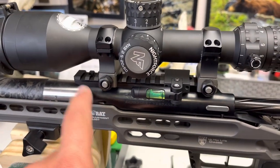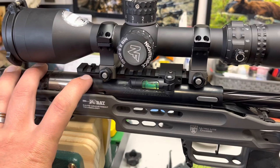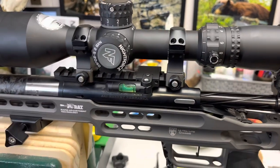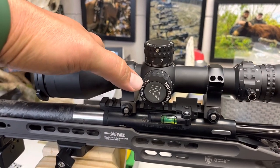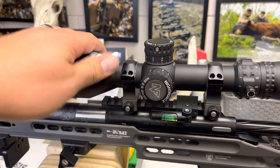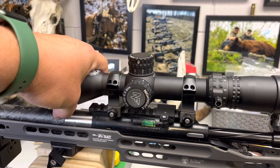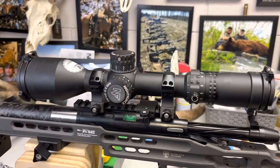The action I have it running in is the Zermatt Arms — also known as Bighorn Actions — their Origin action, which is their lower price-point action. You can look at some of my other videos to learn more about that with mechanical ejection and so on. The scope may change, but it's a Nightforce NX-8 with ultralight rings from Nightforce. There's a video on my channel about this. It's second focal plane, but this may get changed out to a first focal plane scope — I chose this for hunting reasons, but for competition I'm much more comfortable with first focal plane.